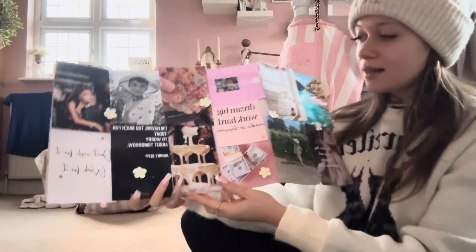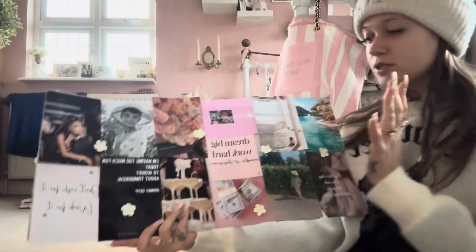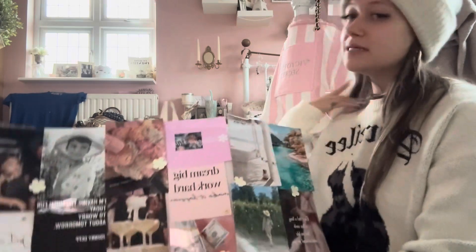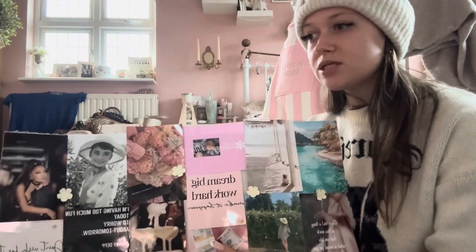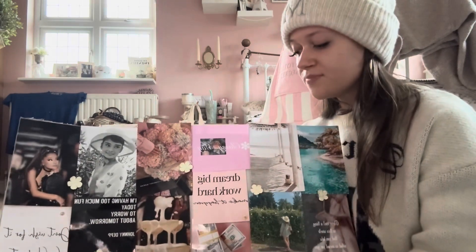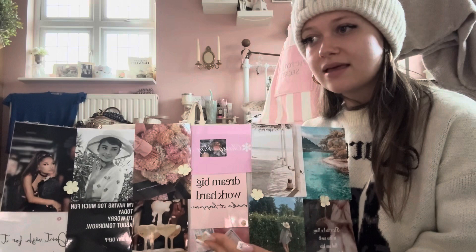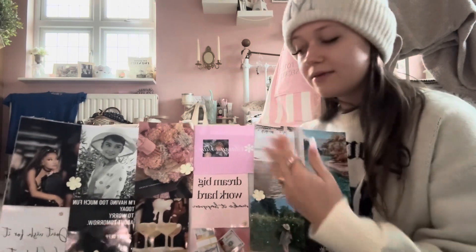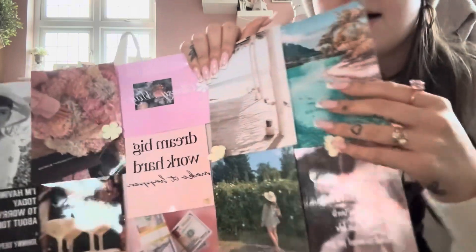I just wanted to quickly talk you through my mood board and give you a close-up of it. This year I've gone for something more mindful — things I can really see myself achieving and things that make me happy. I'm not going to go too much into new bags or new shoes like I normally do. This is more about my mental goals and what I need to do this year.